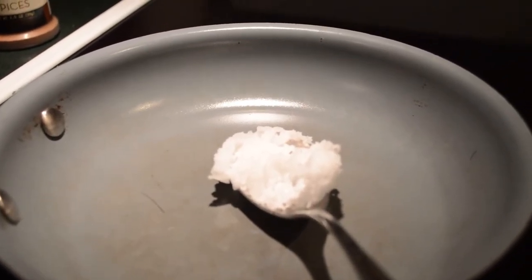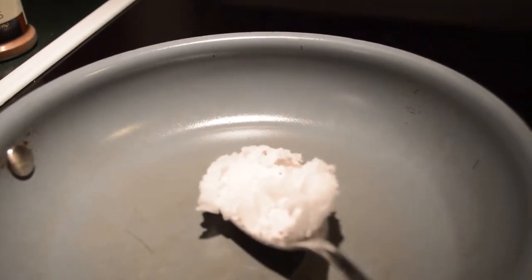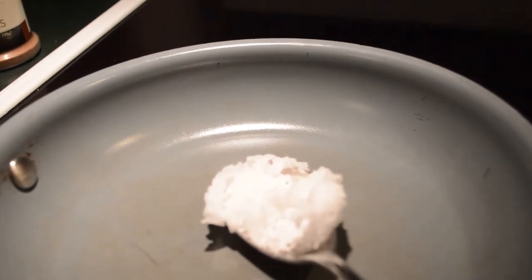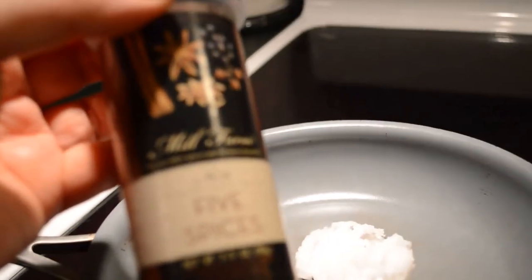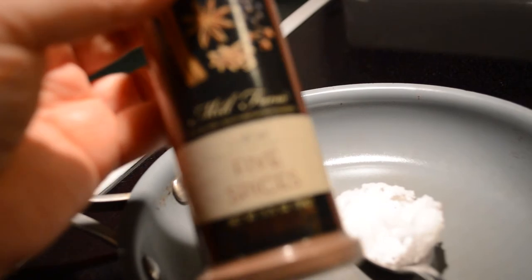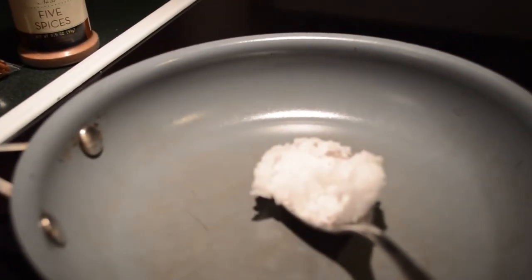While the butternut squash is roasting, I'm going to take some pecans, a generous helping of coconut oil, and toast up the pecans, then sprinkle in five spice — probably about half a teaspoon or so. I don't want to overwhelm it; it's a very potent combination.